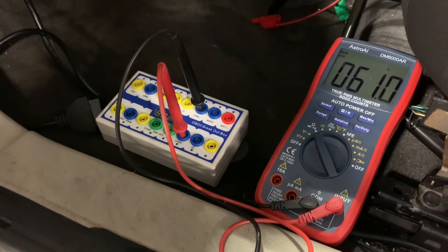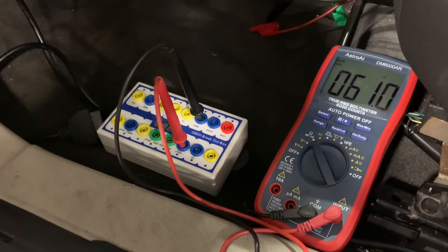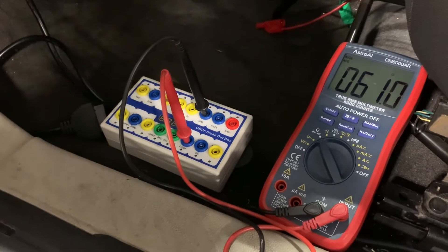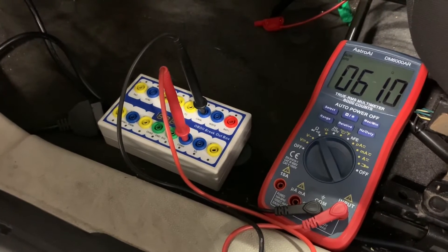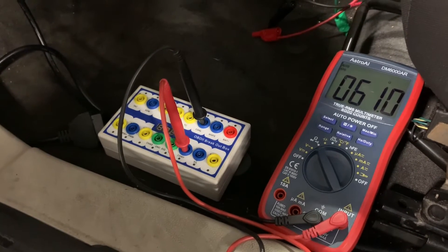When we see 60 ohms on the meter, that proves there is not an open in the circuit between where we're testing and the modules that have those 120-ohm resistors. However, it does not prove there's not an open somewhere else in the network to one of the other modules. So it's not a perfect test, but it's still a good one to do.